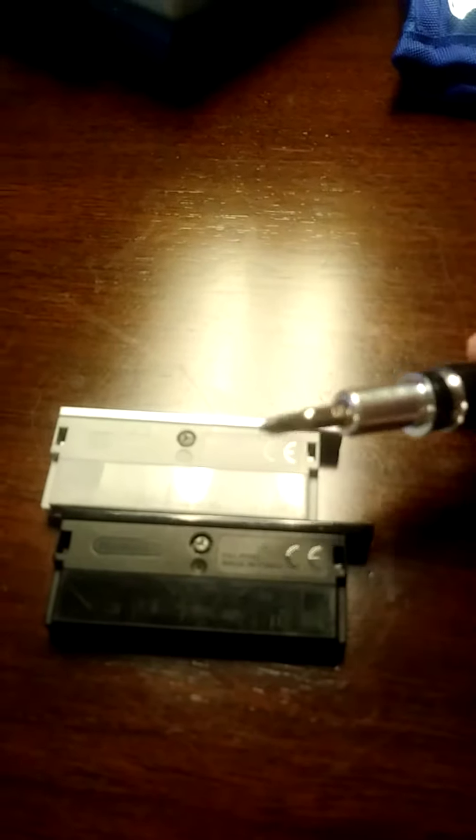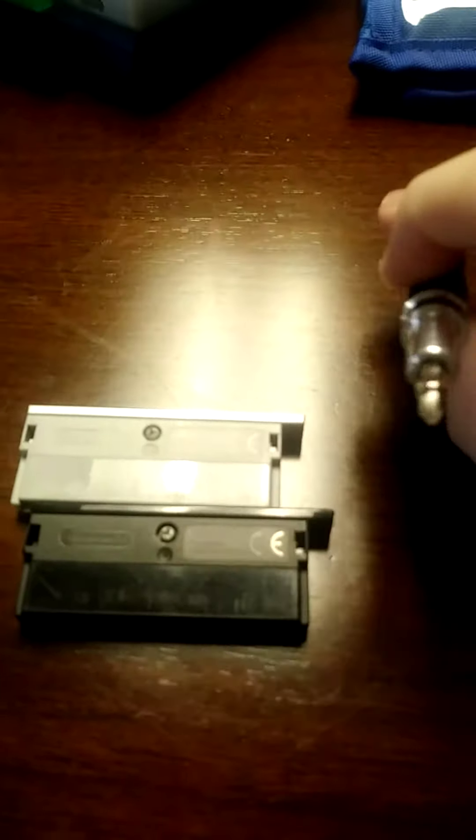Today we'll see what's inside this thing — this is a slot protector for the DS Lite. I've been wondering what's inside these slot protectors; I've got two of them. For this you'll need a tri-wing screwdriver and that's it. I'm gonna do it and we'll come back.